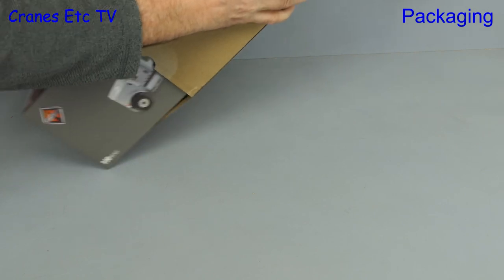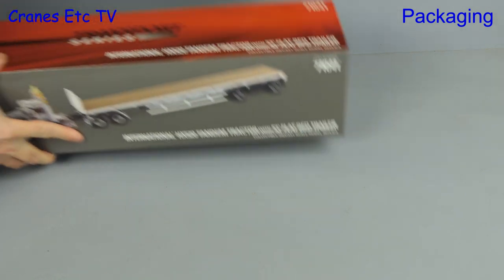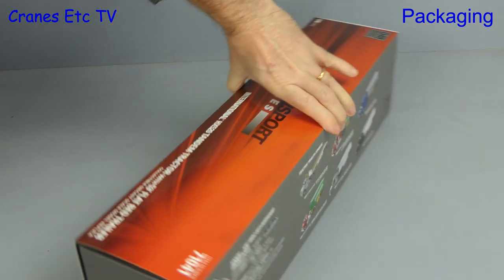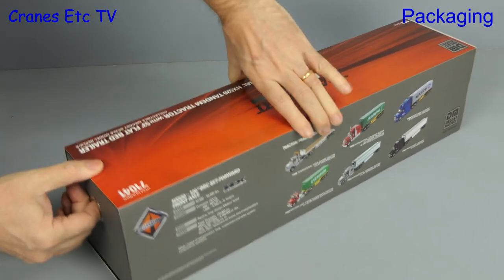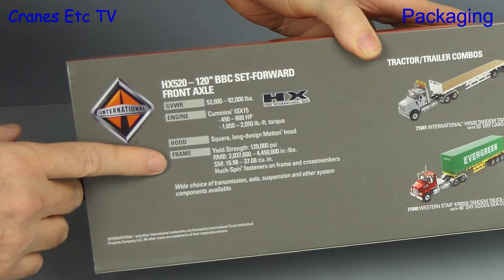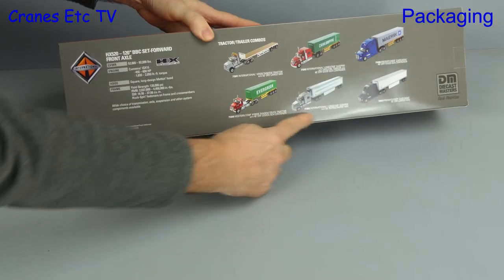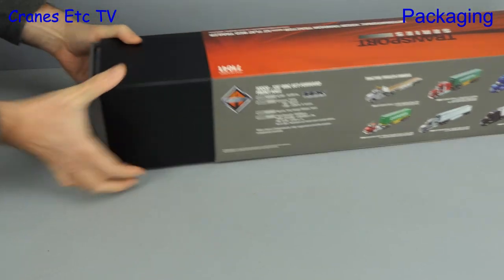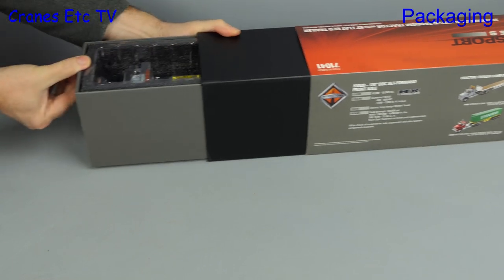Opening up the outer shipping carton, out comes the box inside and as we can see straight away it's another model from the Transport series. It's an International HX-520 tandem tractor with a 53 foot flatbed trailer, and the box has got some details about the real International tractor and some pictures of other tractor trailer combos.